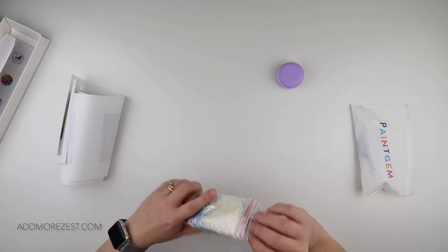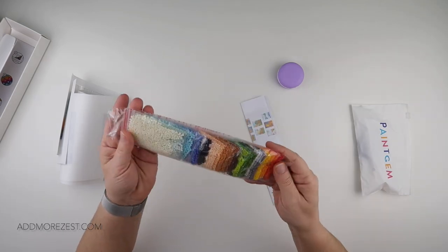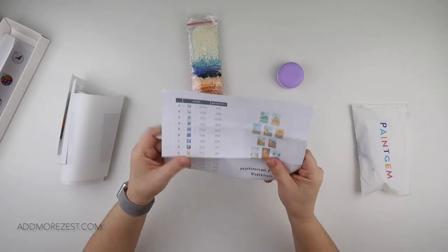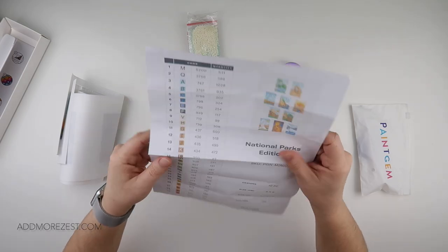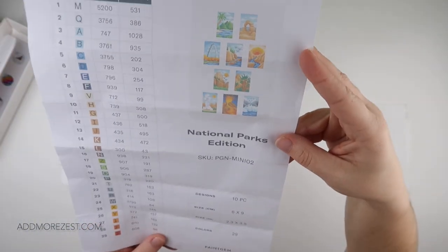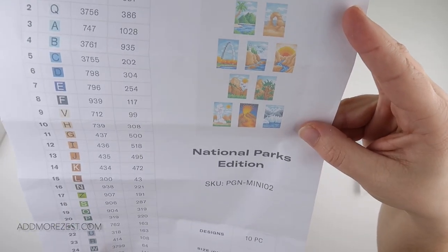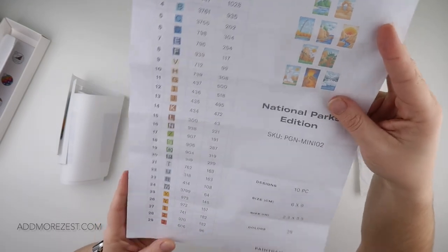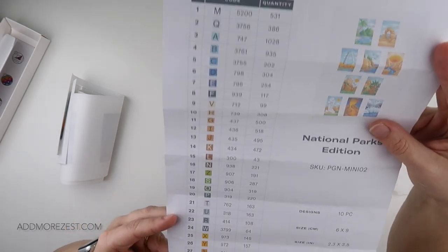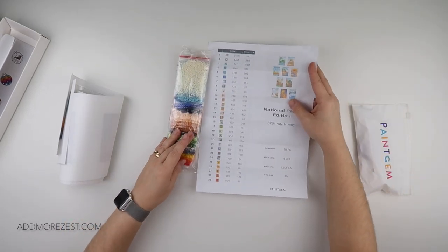So this is their new mini collection. I have got the National Parks edition — I told them a few different ones I was happy to get, and this is one of them. It is a 10-piece set, six by nine centimetres, and you get enough to make each one of those little images. On the website they show them in little black frames, which I think is amazing. It's got 29 different colours and they use letters and numbers as their symbols. It also comes with the DMC code and the quantity.